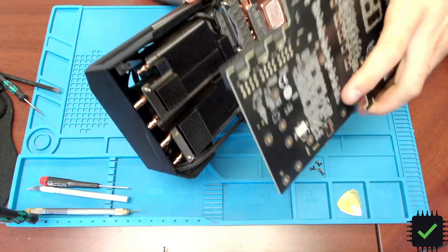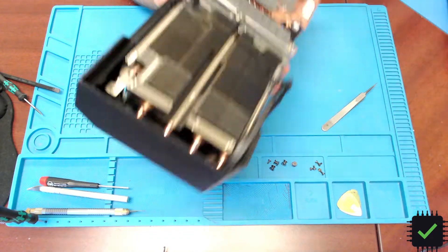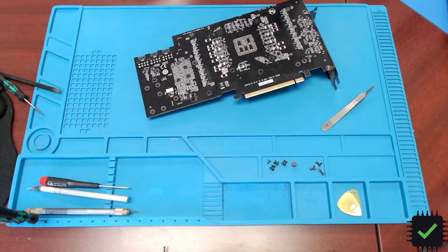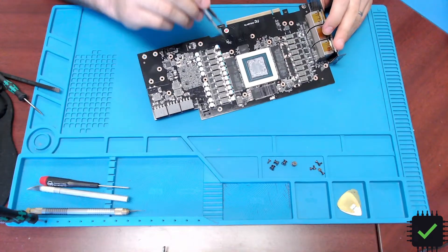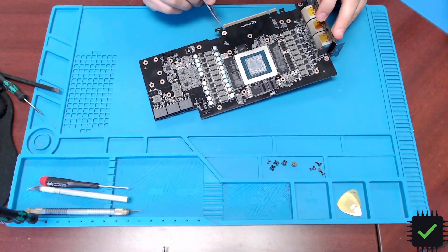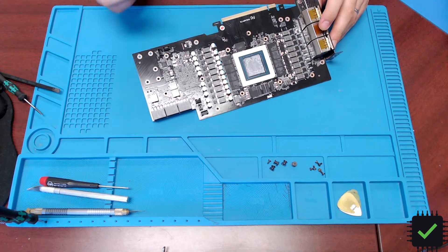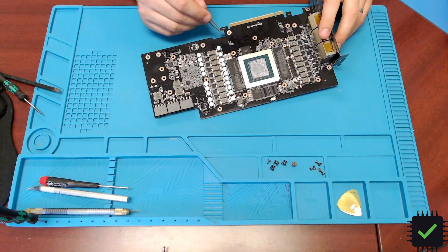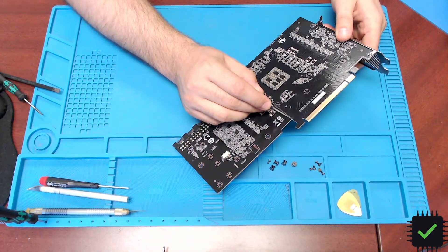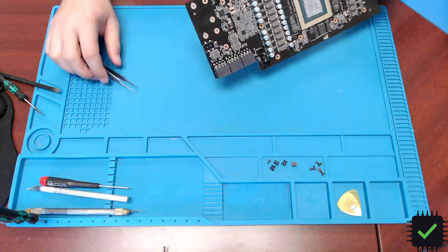I'm gonna take a look at it under the microscope. I already took a look and I didn't see any obvious damage, but I was thinking maybe this memory chip — which is pretty close to the crack — might have broken traces there. It still might, but I might need to reflow it just to be 100% sure. I'm gonna scrape a little bit here and see what kind of contacts we have.